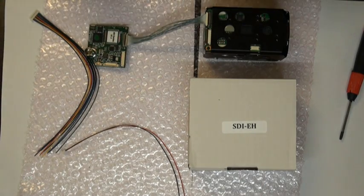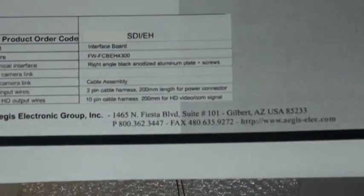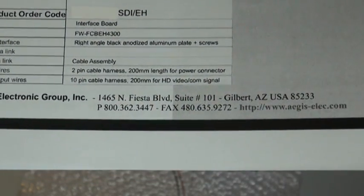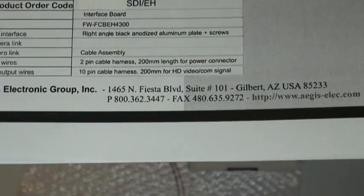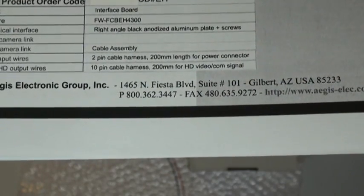If for any reason you do not have the specifications for the pinout configuration, feel free to visit us at our website: www.agis-elec.com, or feel free to give us a call at 800-362-3447.